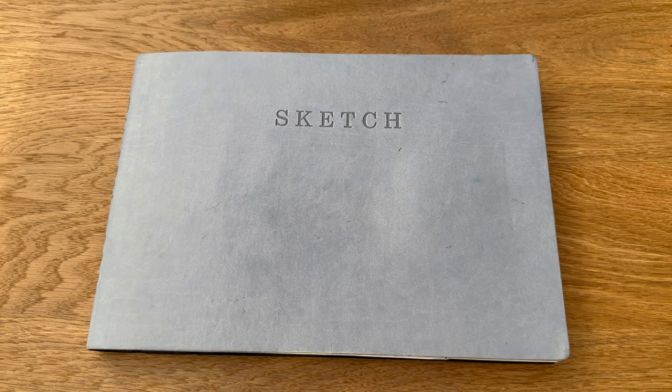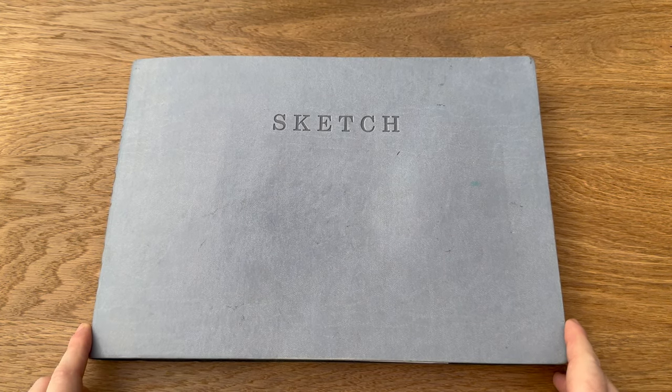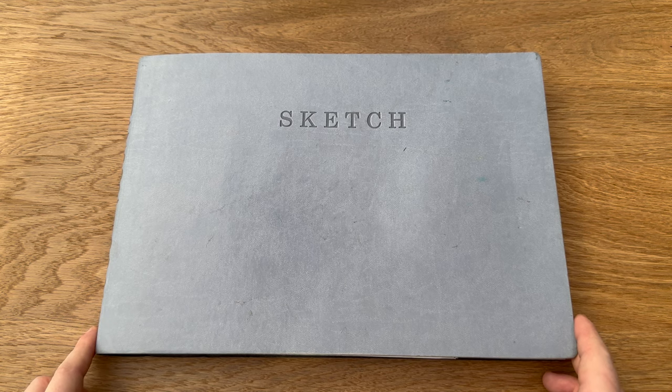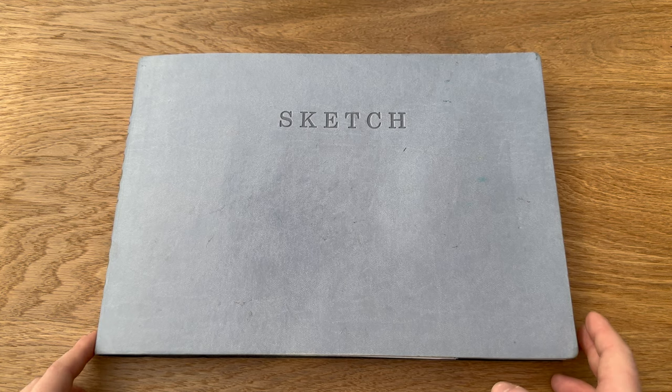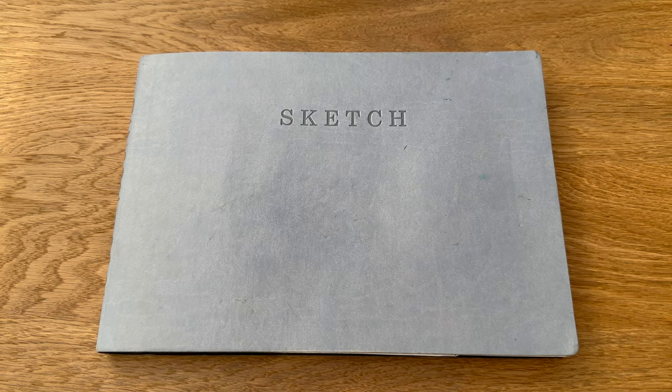Hello and welcome back to another video. We're actually filming in my conservatory because the light in my studio at the moment is shocking, so I thought I would bring us into the conservatory. I do apologize if there's a bit of echo — I'm hoping my mic will stop that from happening, but we are finally reviewing and flipping through this sketchbook.